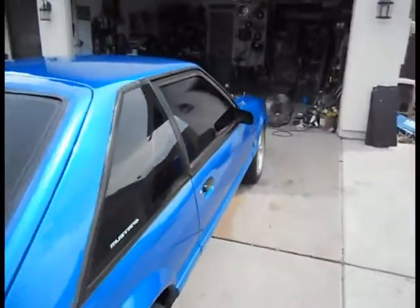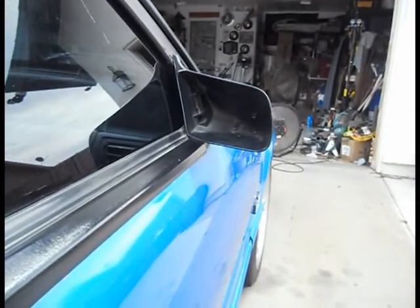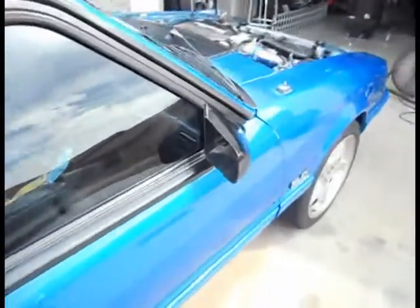Hey, what's up guys? We're back here again and we got a little treat for you — not much, just a little teaser. We do need to replace that mirror. We got one from the junkyard so we're going to go ahead and replace that today.